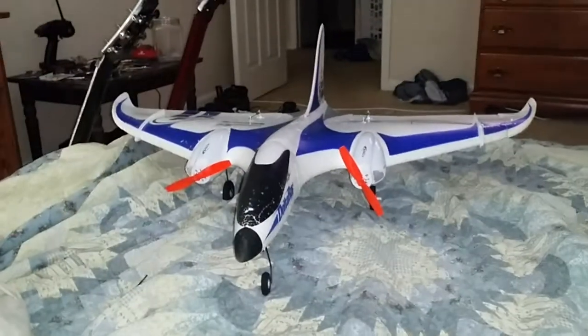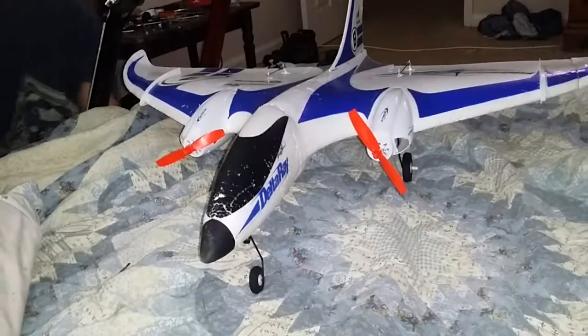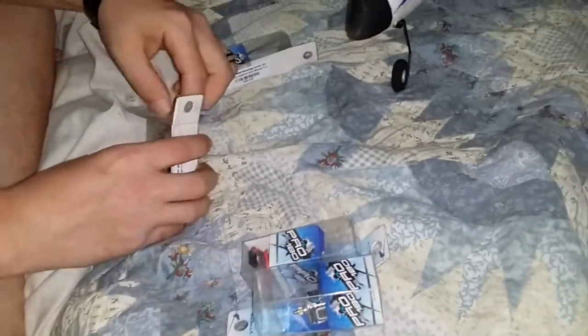Hello YouTubers, we've already been over my plane but there are a couple things I want to go over. I got another set of the Pro 180 motors and there's not a single video on YouTube about how to take the pinions off, because honestly the shaft on these - I'll compare them to the old motors. I've already installed the Extreme 180s on my plane, but I got a second set just in case I want to compare the old and the new.